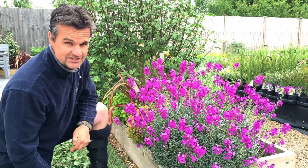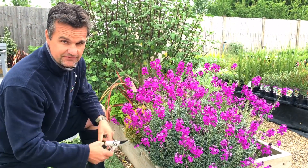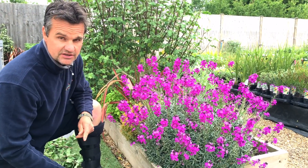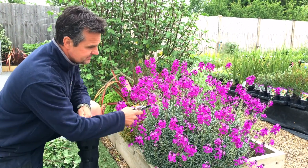will flower all summer and into the winter. And in a couple of years, if it's gone a bit floppy, just take it out and start again. It's the same price as a pizza and garlic bread — I'd much rather have that.